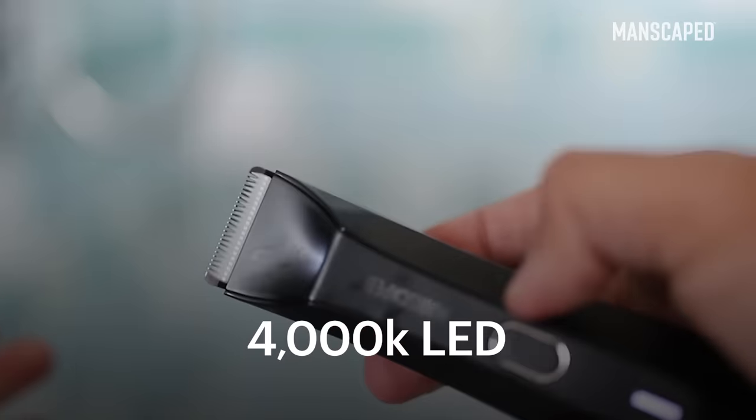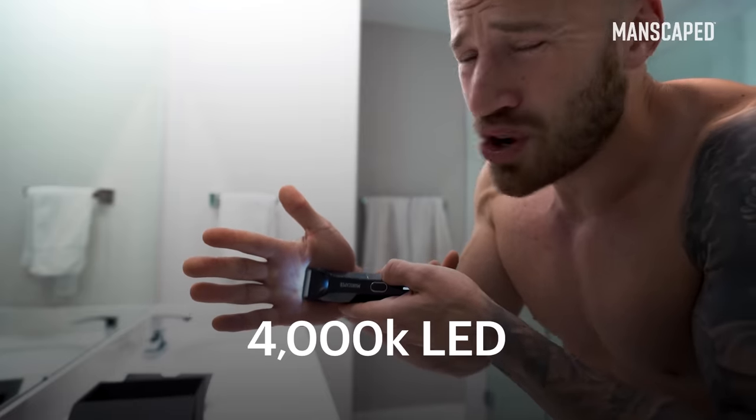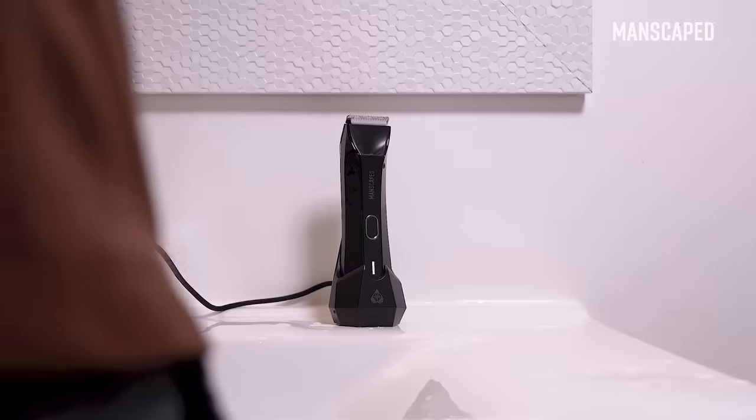4K LED light so you can see exactly where you're trimming — you don't miss any hairs. Look at these hard lines. Is that a piece of Art Deco architecture on my bathroom counter? You're not wrong. It just fits in those little folds of your fingers.